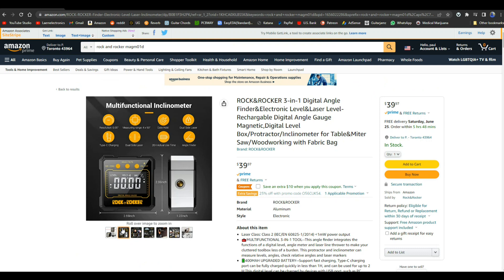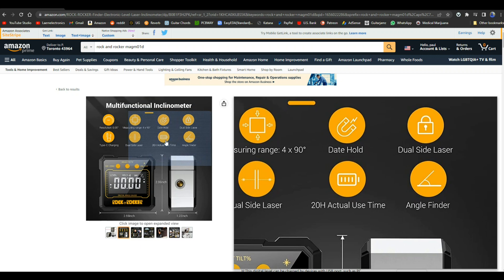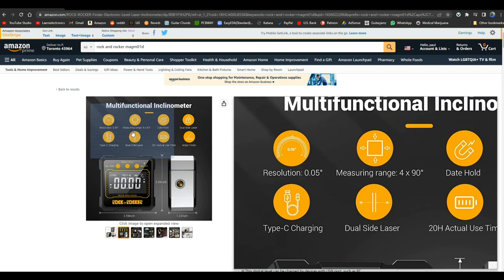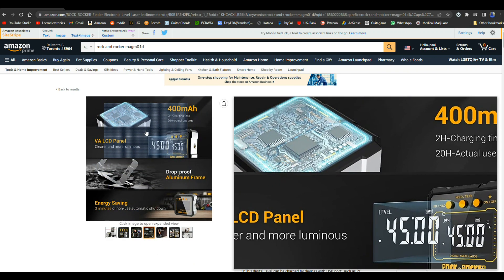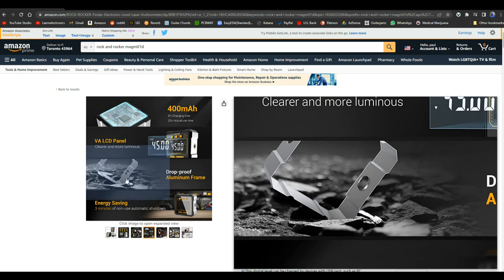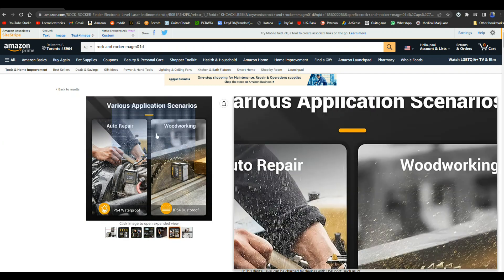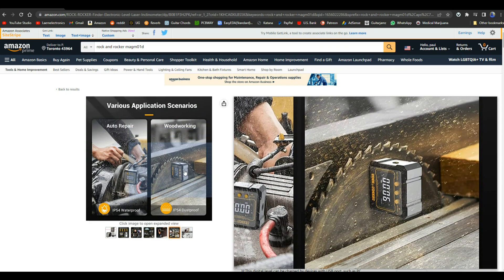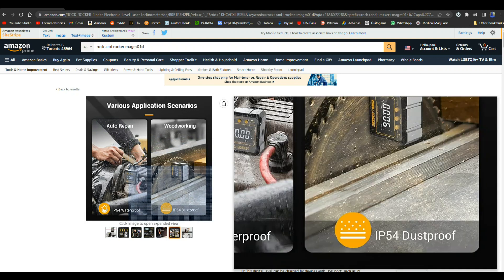On the listing, I think they mean 'data hold' not 'date hold.' They claim 20 hours of actual use, dual-side laser — they say that twice — and Type-C charging. I wish I could see the chips inside; I'd like to know what they are. Probably something from Lumina, that's what I figured. The listing also shows it being used for auto repair and woodworking.